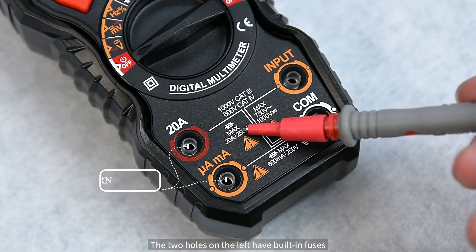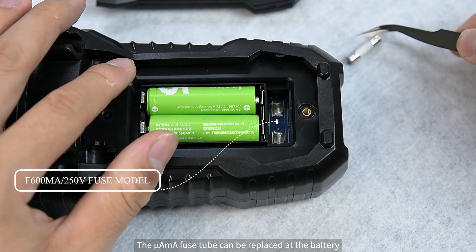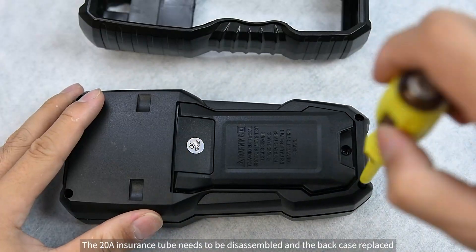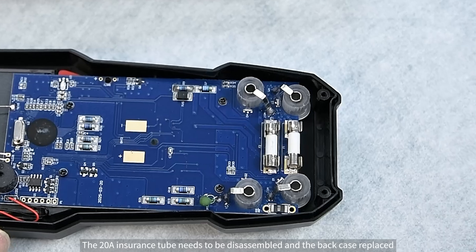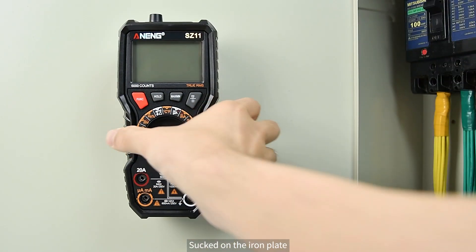The two holes on the left have built-in fuses. The mA fuse tube can be replaced at the battery compartment. The 20A fuse tube requires disassembling the back case to replace. The unit can also be magnetically attached to an iron plate.